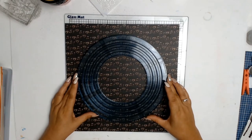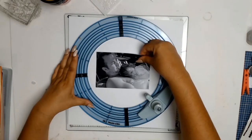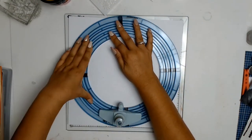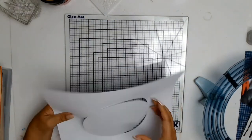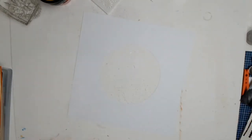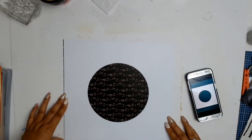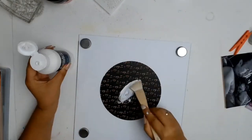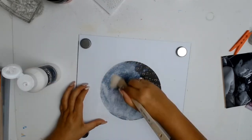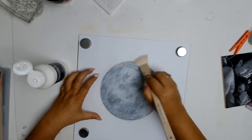The tool I'm using is quite an old tool that's been in my stash for a while. It's a glass mat with circles and a little cutter. My original idea was to cut a circle and glue it onto the background, but I ended up using the negative part as a mask instead. I applied gesso with a very soft brush, and it reminded me of a full moon — so if I refer to it as a moon, that's why.